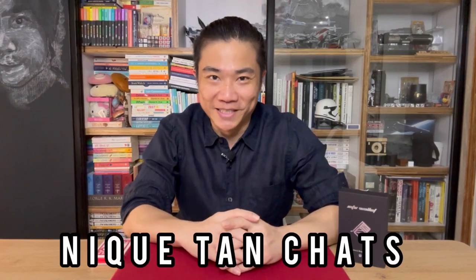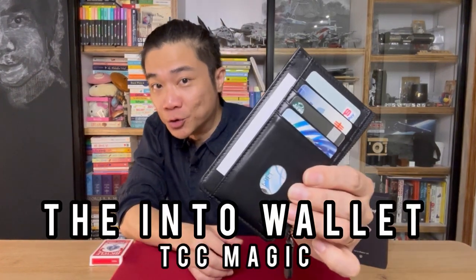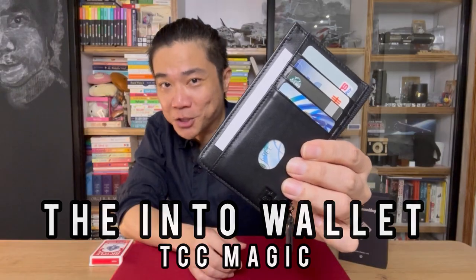Hi guys, welcome to another episode of Nick Tan Chats, my magic and mostly mentalism review show. My name is Nick Tan and on today's episode, I'll be chatting with you guys about the Into Wallet by TCC Magic.